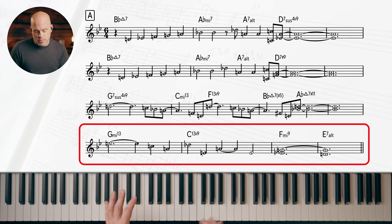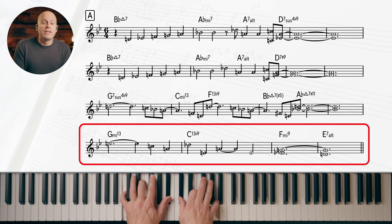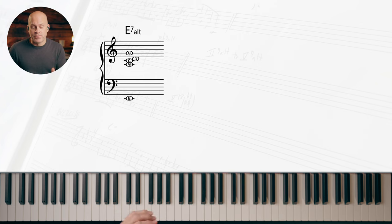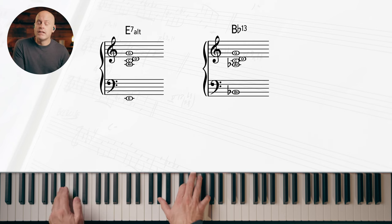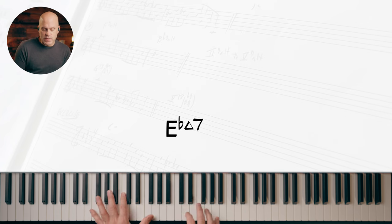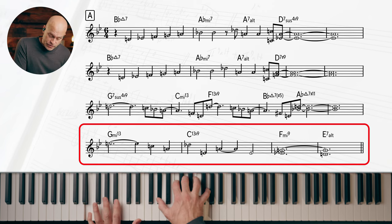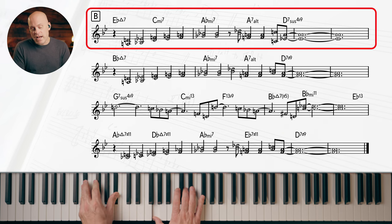Then we have another functional two-five-one: F is the five of B-flat, but now we treat it as a new tonal center — G minor 13 is the two of F, C is the five of F, and now we resolve not to F major but to F minor. Then E7 altered, which is the tritone substitution of B-flat seven. B-flat 13 — what is B-flat the five of? E-flat major, which is the next chord we start on to begin the next section.